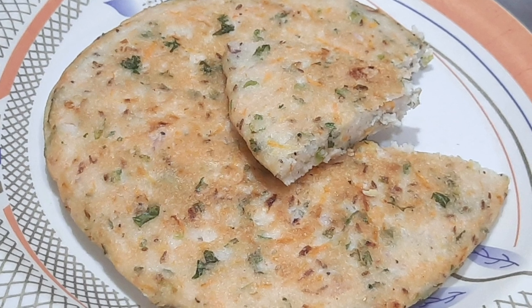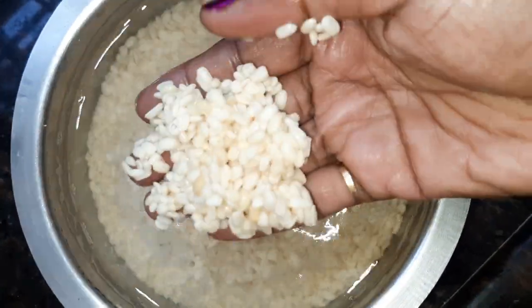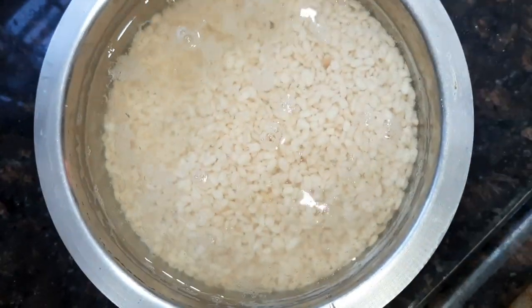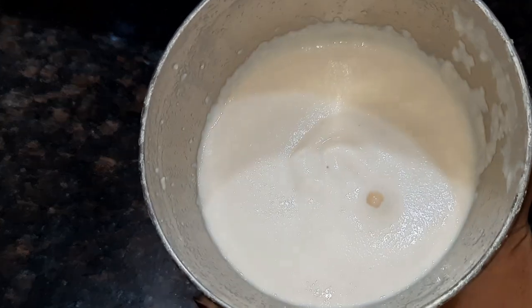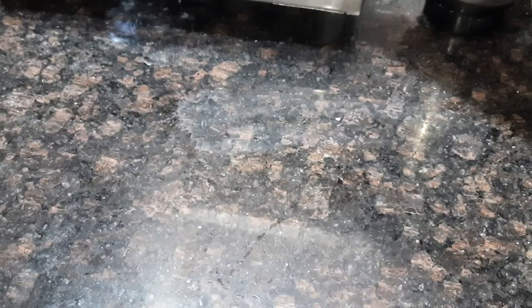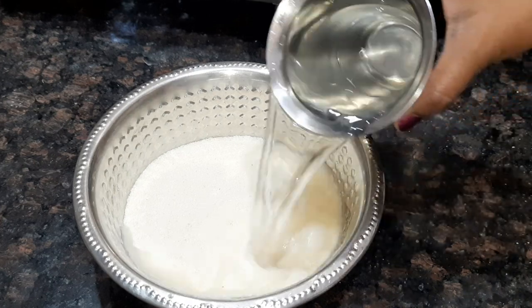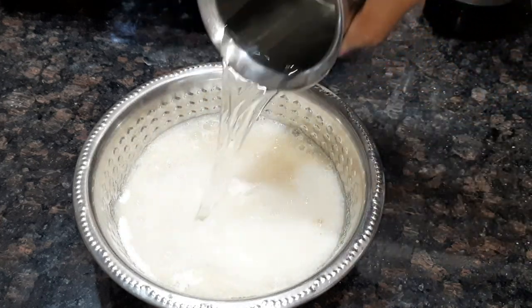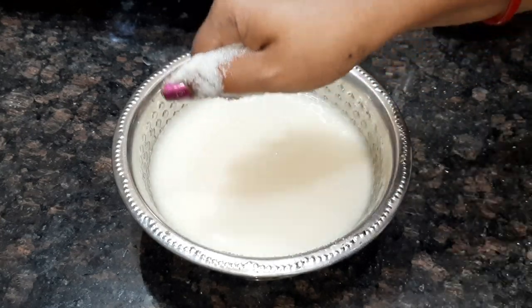It is very heavy. I am going to put it in for 3-4 hours. I am going to put it in the mix with milk.